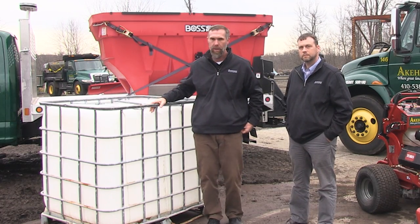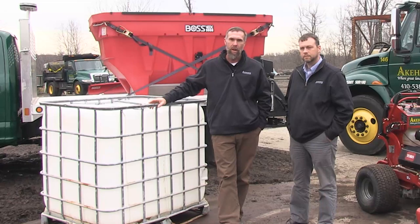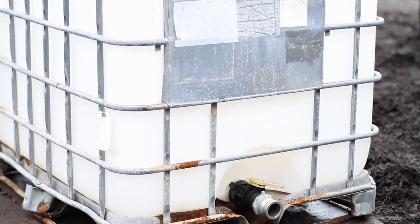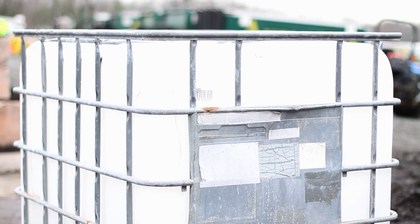To my right, basically what this is, is just a water tote. But what we do with it is, in the winter, we use it for liquid brine. We'll outfit some of the trucks so they'll spray roadways with them. Even though they're 250-gallon tanks, we will connect them together — so in some instances, 500 to 1,000 gallons — and put them on the back of one of the trucks.